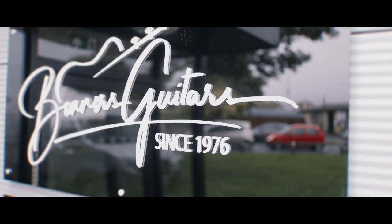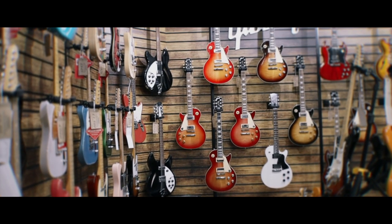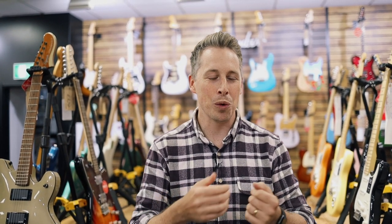Hey everyone, Dan here. Today we've got a special video — we're here in Bonner's Music in Eastbourne, which is an awesome guitar shop. I'm going to be starting some new lead guitar courses soon, so I'm actually here to find the perfect pick for lead guitar and along the way guide you on what to look out for when choosing a pick specifically for lead guitar.